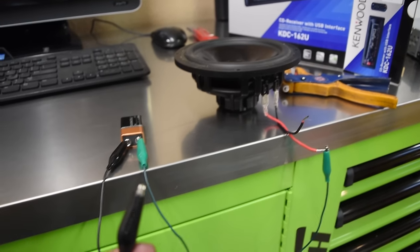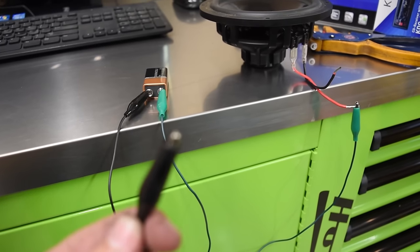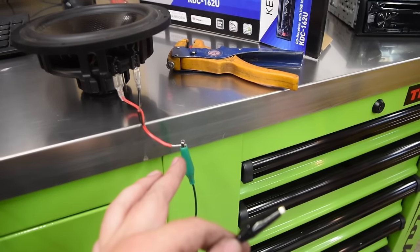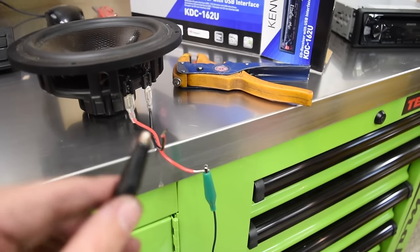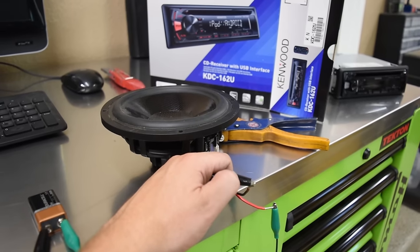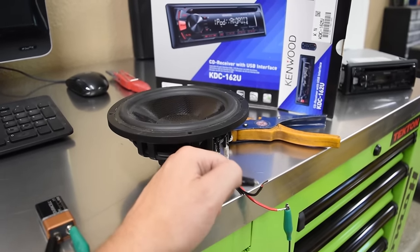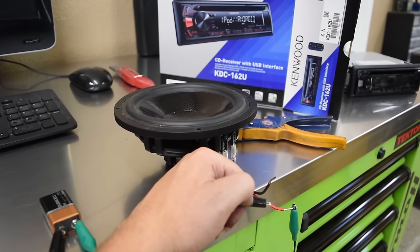To determine the speaker wires, take a 9-volt battery with alligator clip leads hooked to it — negative to negative, positive to positive. Hook the leads to a pair of wires from the car and when you touch them to the battery terminals it will make the speaker produce a little pop sound. This lets you determine which wires are for which speaker inside the vehicle — just listen for the pop as you touch each pair of wires.